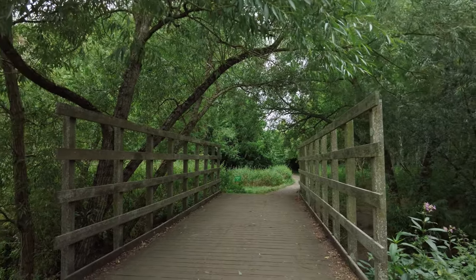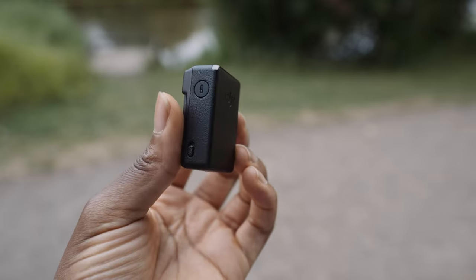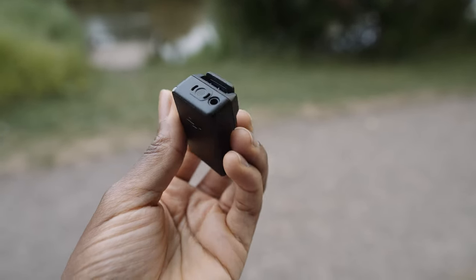One of the biggest benefits of using the wireless transmitter that comes with the DJI Pocket 2 Creator Combo is that this is all you need — as well as the do-it-all handle obviously — but you don't need any extra cables to connect anything or a receiver, because the do-it-all handle is the receiver.